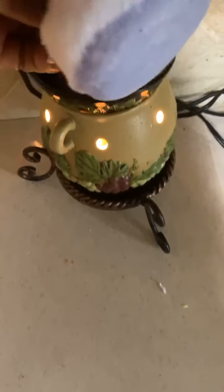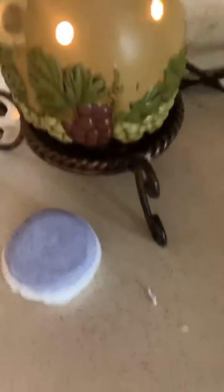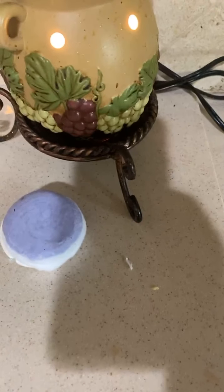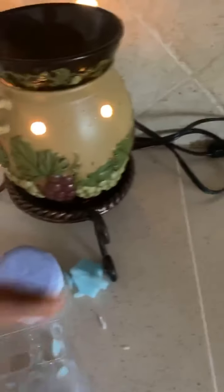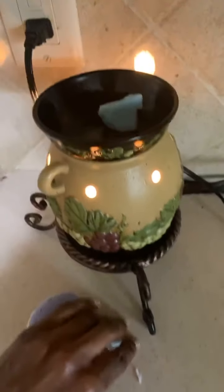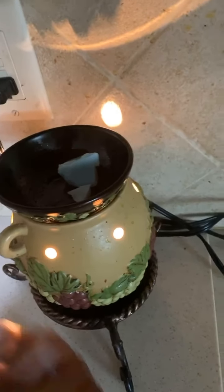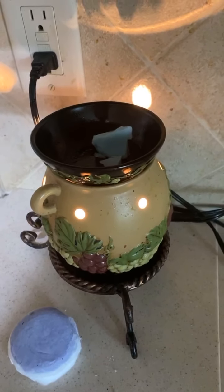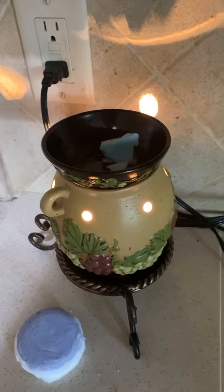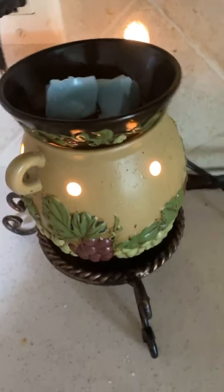Now I'm going to place some cubes of wax in here. I put a couple cubes of wax in that one. Got that taken care of. Now let's go to the next warmer.